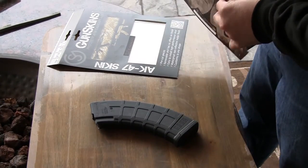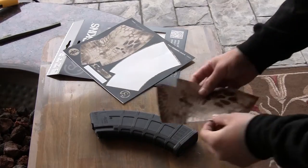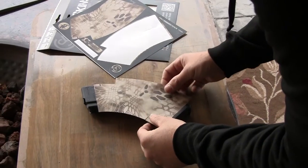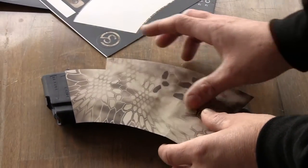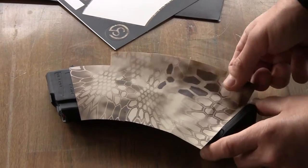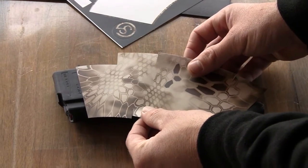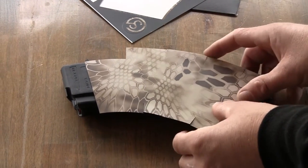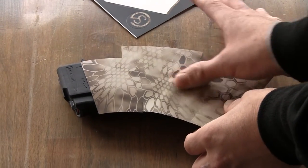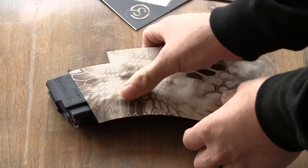So we're going to start with the left side. Peel it off the backing. Place it on the mag, center it up. Once you get it where you want it — if you don't like where it's at, peel it right back off. Get it where we want it. Press it into place with your fingers starting in the middle, just kind of work your way right up the center. Press it towards the outside.